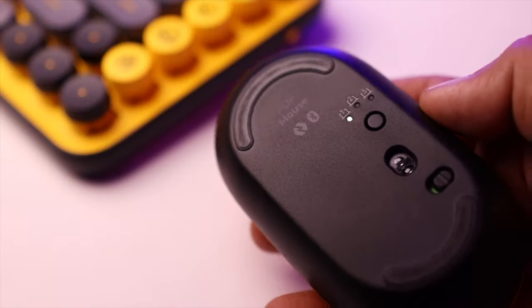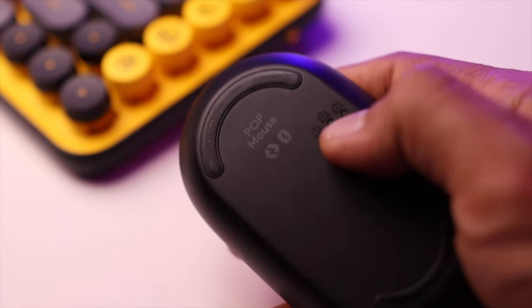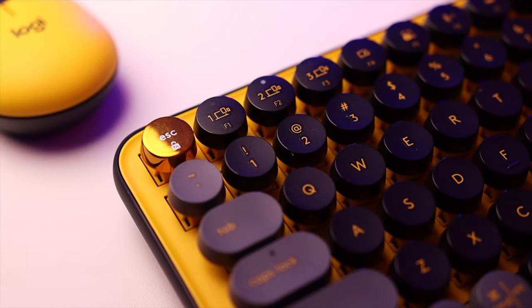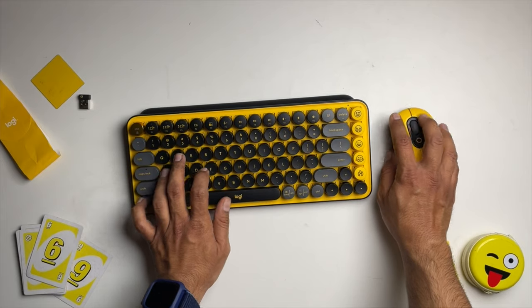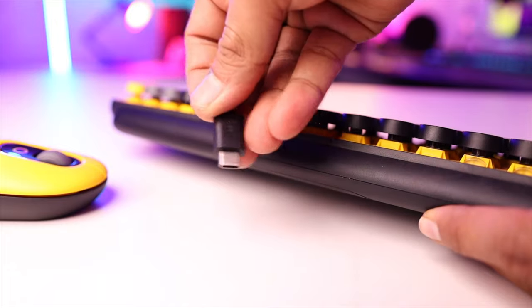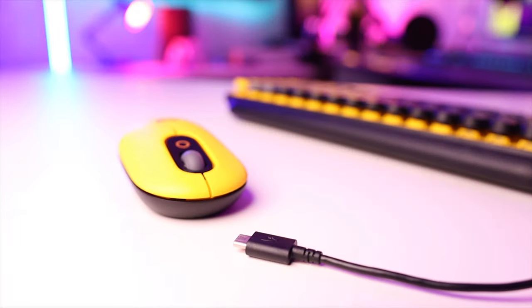With Bluetooth, you can connect simultaneously to three devices and switch between them. For the mouse, you can switch devices using a button on the back side. You can press it to toggle between three devices. On the keyboard, there are F1, F2, and F3 keys marked as device 1, device 2, and device 3 — hold for three seconds to switch. The wireless connection range is up to 10 meters, so you can use it with a projector or large screen from a distance. There is no USB-C or micro USB port, which means you cannot charge it — it operates on batteries only.